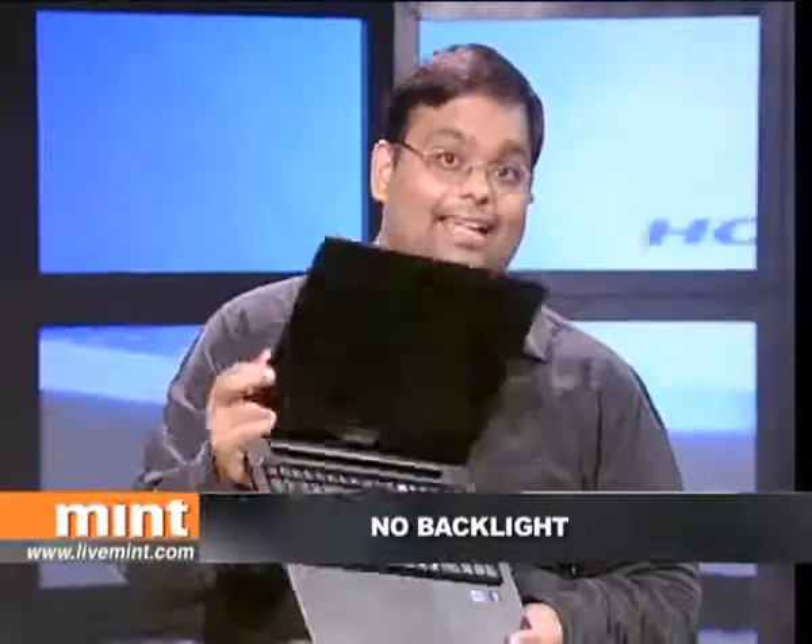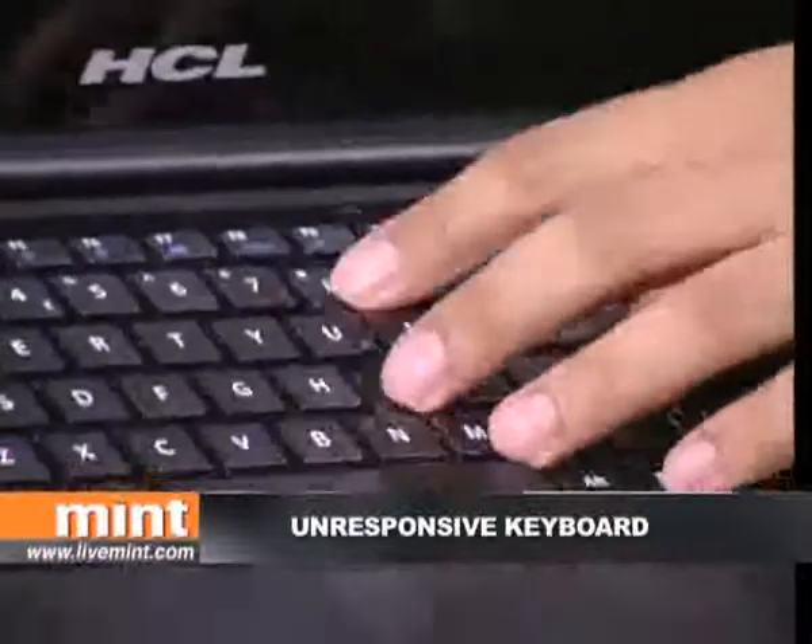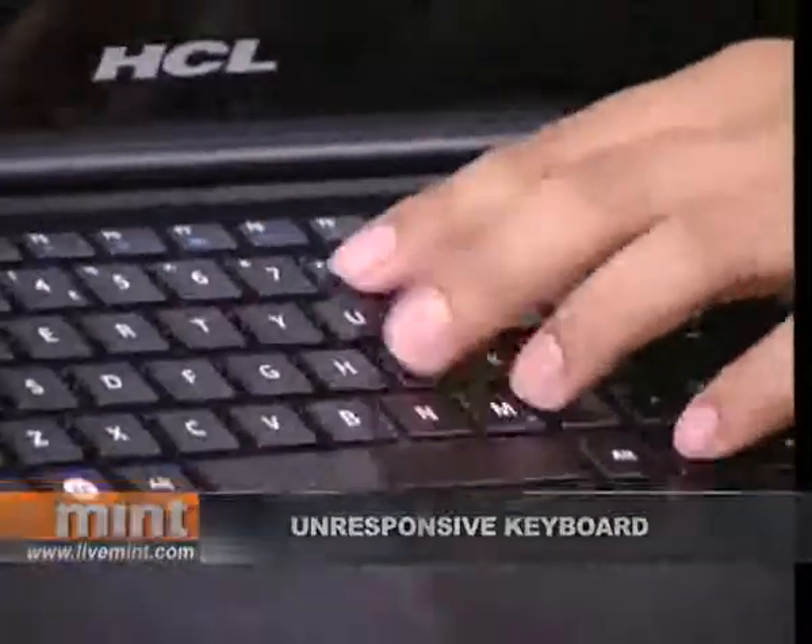Getting back to the functional issues, there are two drawbacks to the keyboard. First, there's no backlight — HCL, listen to me, this is a sin in modern Ultrabooks. Second, and this is a problem I face with most Ultrabooks, typing on these things is really uncomfortable. You often hit a key without any result and they're not easy on your fingers either.